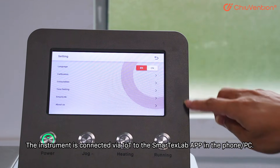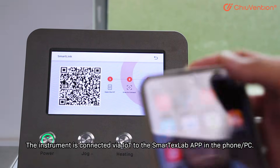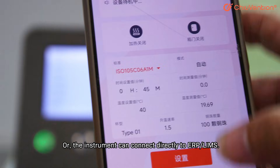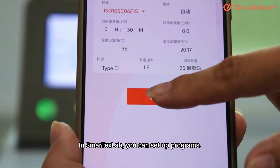The instrument is connected via Wi-Fi to the SmartTagsLab app on a phone or PC, and the app can connect to ERP or LIMS via an API, or the instrument can connect directly to ERP or LIMS. In SmartTagsLab, you can set up programs.